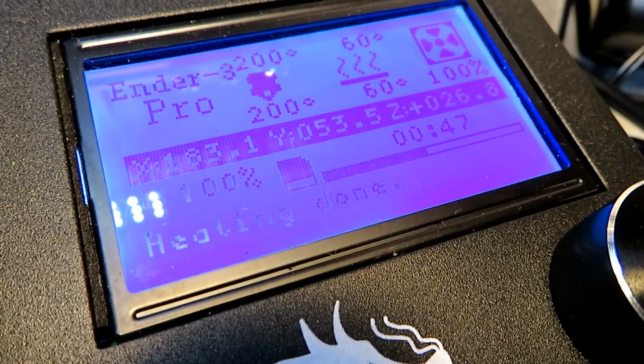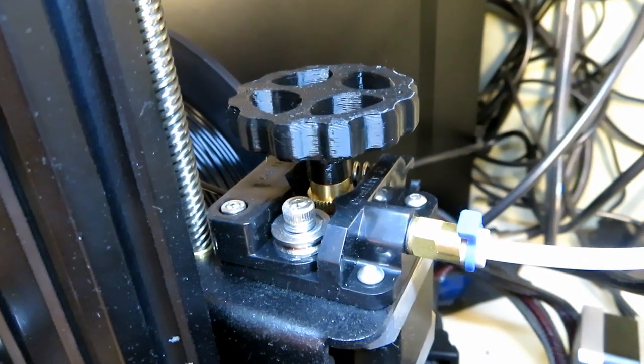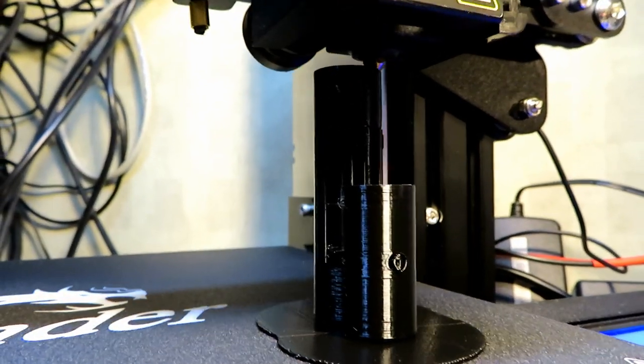This is the Ender 3 Pro, which was the upgrade to the Ender 3 — a £200 printer here in the UK. Amazing. You can print parts for it and extras and all sorts. That's what I love about this hobby — you can actually print spares for the 3D printer itself.